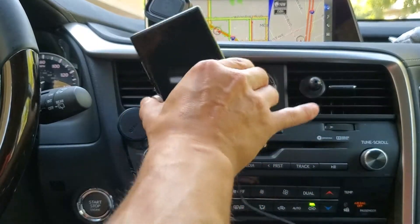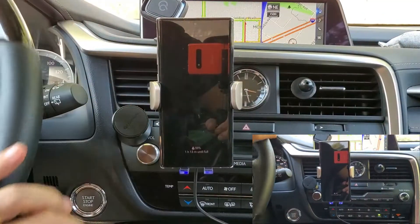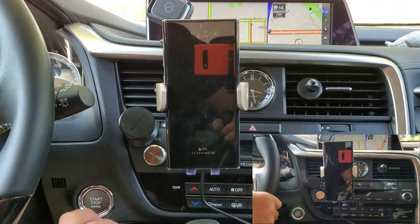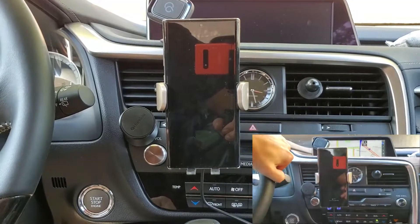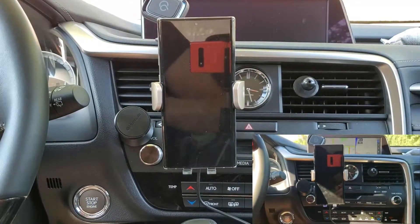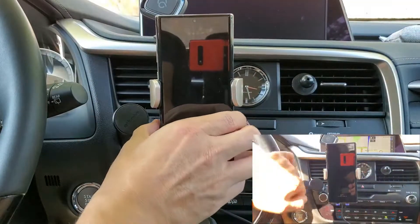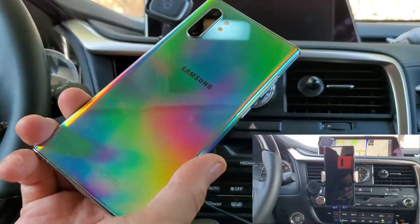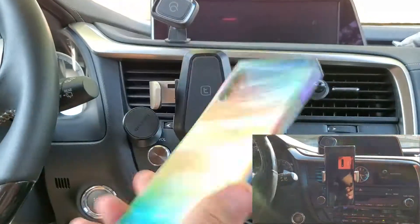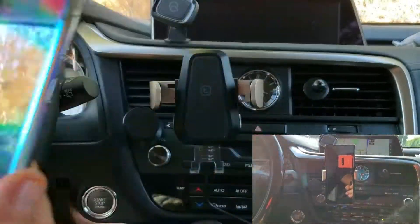That was a quick little trip around the block. Remember, when you shut your car off you'll hear that buzzer warning you the phone is in there. My car is off and I'm still able to take my phone off and put it back on. Thanks for watching guys, I'll see you in the next one.